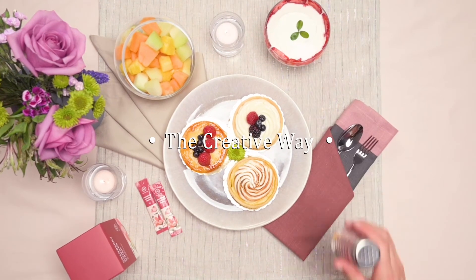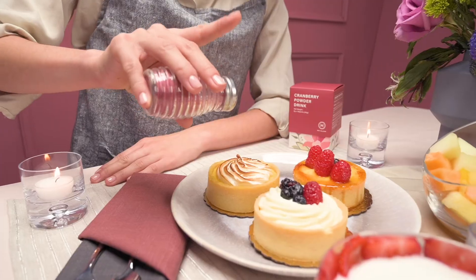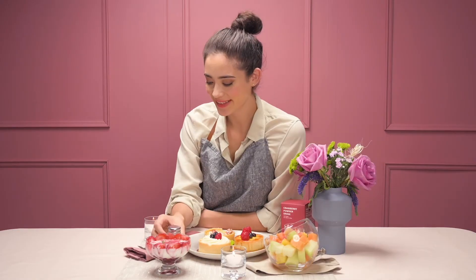The creative way. Sprinkle the cranberry powder on fruit salad, yogurt, or even cakes. Challenge your limits and surprise your taste buds.